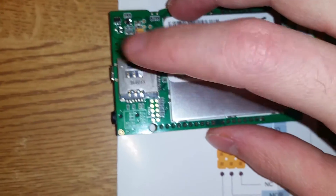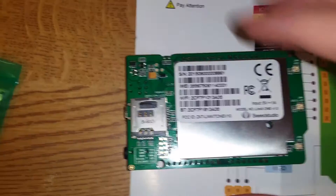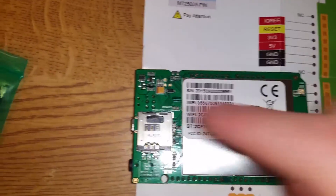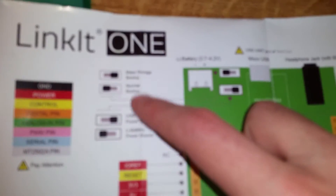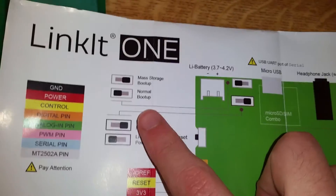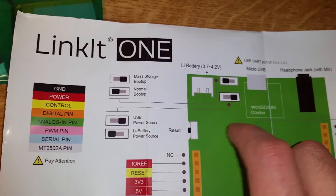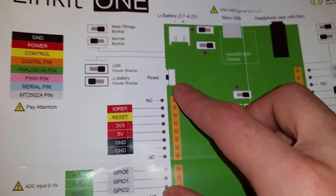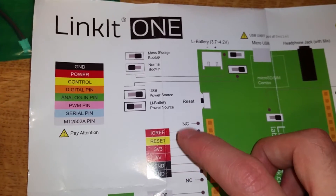Looking at the guide - there's mass storage mode and normal boot up. That SD card slot is actually a combined SIM card and SD card slot. You put a SIM card in there to do the GSM stuff. You can't use both a SIM card and SD card at the same time since they share the slot - so if you want an SD card, use a shield. The pinout is color coded: black is ground, red is power, then control, digital, and analog.